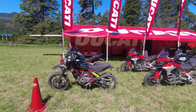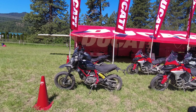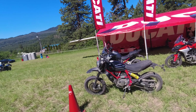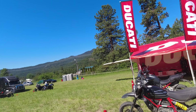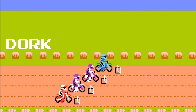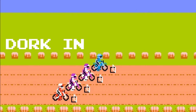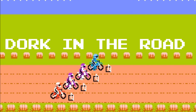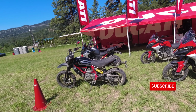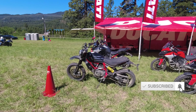Hello friends and welcome back to the Dork Side. I'm the Dork in the Road and we are about to test ride the Ducati Scrambler off-road in the hills here in beautiful Plain, Washington at the Turrotec Rally. I'm the Dork in the Road and I want to be your internet riding buddy, so please consider subscribing.